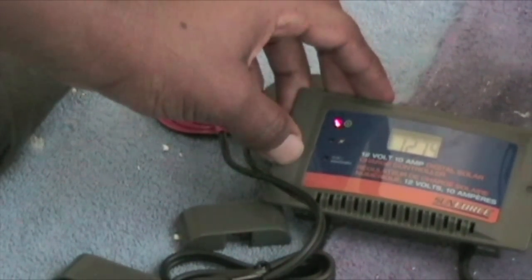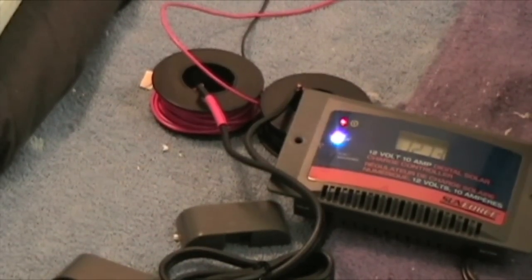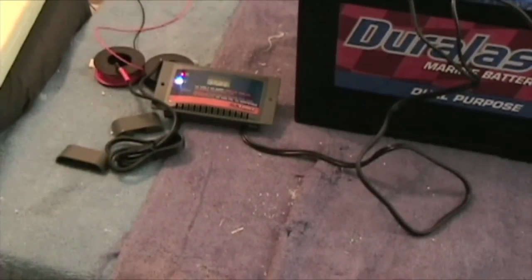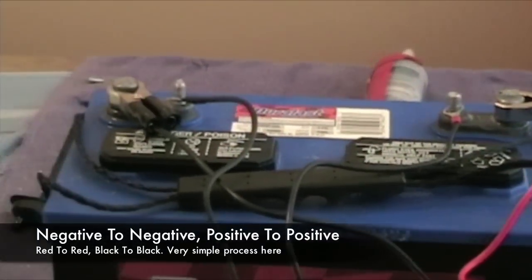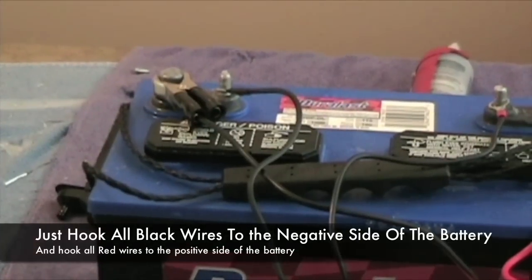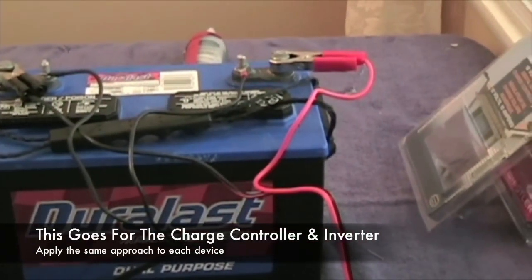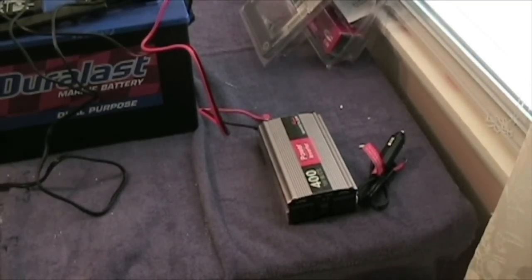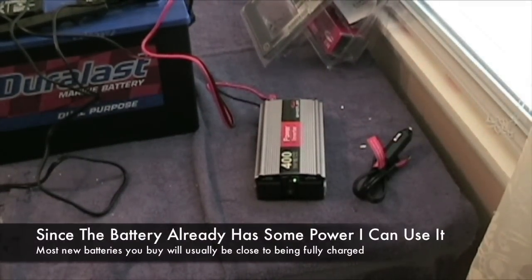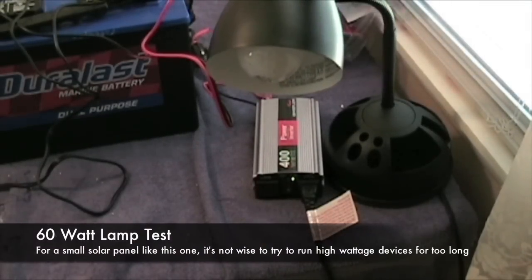I am inside, so there isn't a lot of solar energy, but there's enough light to charge it a little bit. Going up to the battery, I have the connection coming from the charge controller hooked into the terminals — negative to negative, positive to positive. The alligator clamps from the inverter do the same thing: the black negative clamp goes to the negative terminal, and the red positive clamp goes to the positive terminal, then it connects to the inverter. I've hooked up a 60-watt lamp, and as you can see, it works.